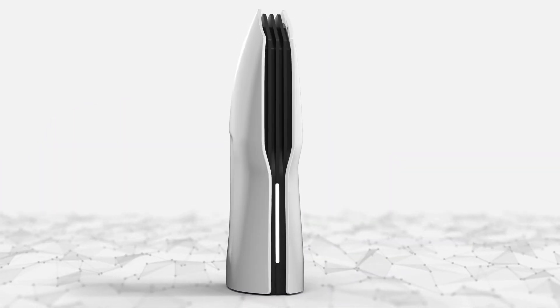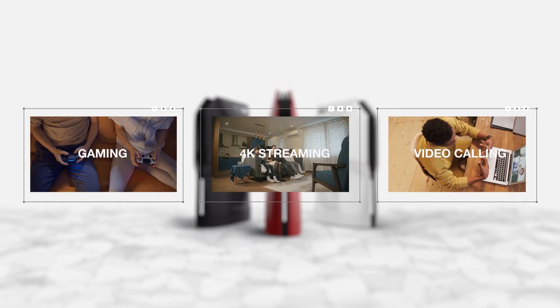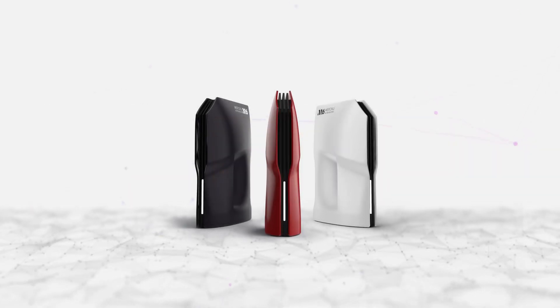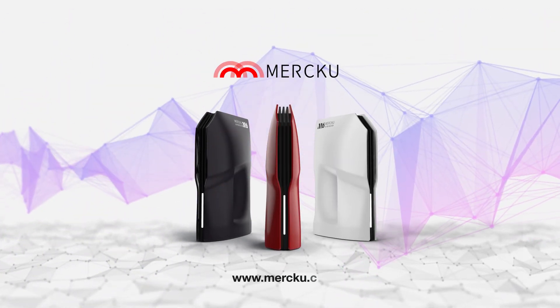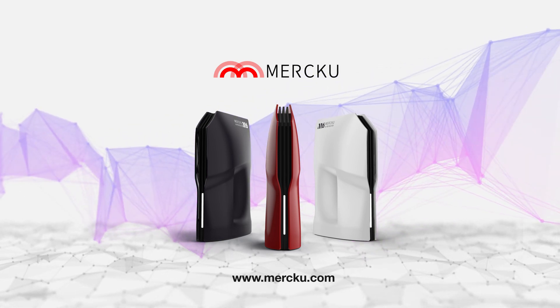Merku gives you network control right at your fingertips, even when away from home. Gaming, 4K streaming, and seamless video calling — Merku's next-generation Wi-Fi elevates your experience to the next level. Thank you for staying connected with Merku!